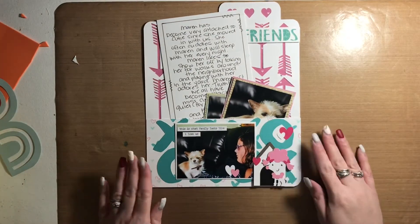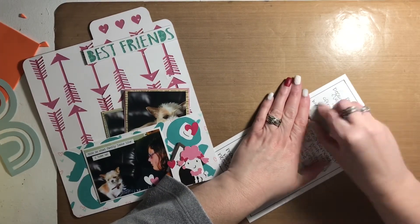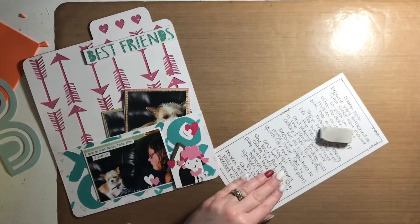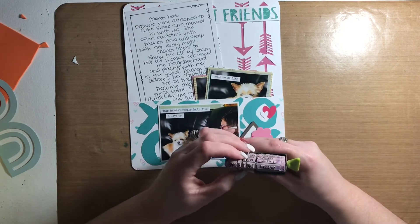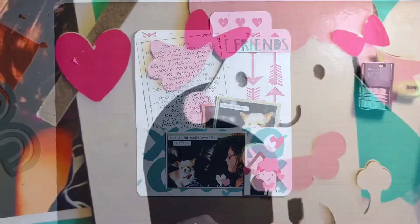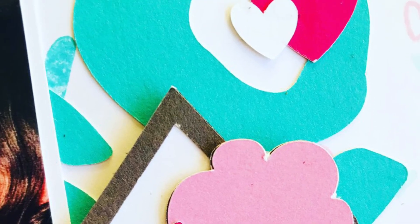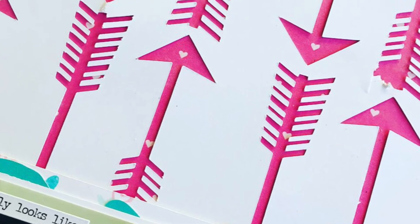Thanks for joining me today, you guys. I really appreciate all of the subscriptions and your comments — they make my day. I hope this layout inspired you and that you enjoy the rest of your weekend. Happy Saturday! I'll be back again soon with more inspiration. I have some close-ups here, so feel free to check those out. Thanks for joining me — see you very soon, bye!